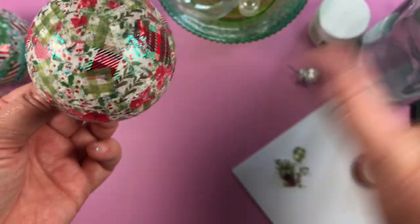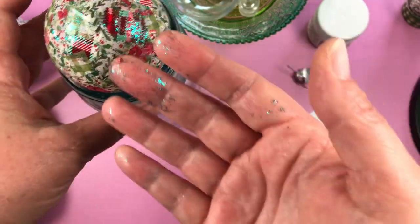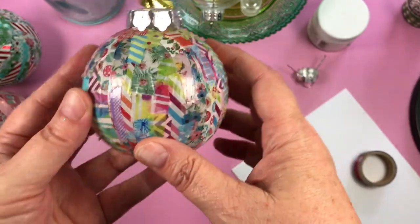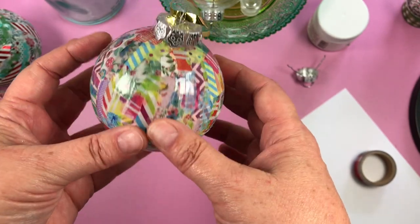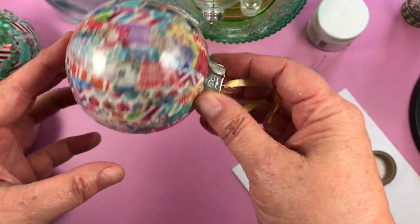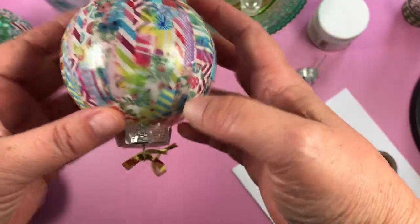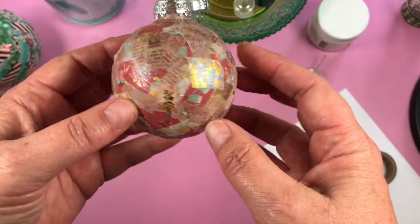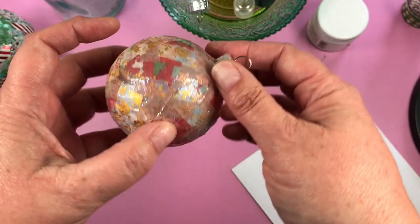I'm going to pop the bauble back on the jar so it can dry. Now I'm going to show you some of the other ones I've made. This is one of the first ones I ever made — I used Sculpey glaze to cover it because that was all I had at the time. I particularly love how all the washi tapes have got a white base, so when you put it on the tree and the lights are behind it, it's translucent and shines through. This one was made at the Picture to Page papercraft show at Sandown a few weeks ago.